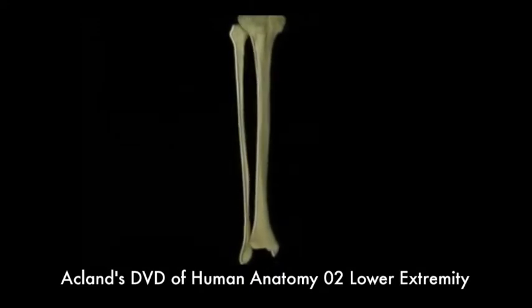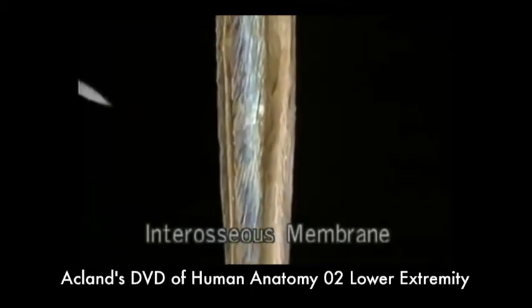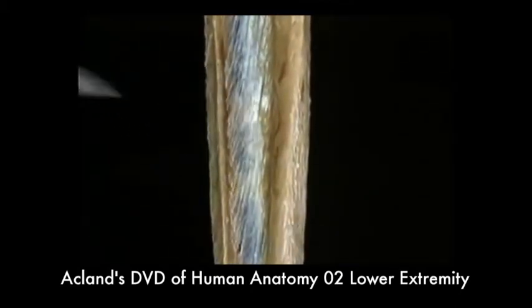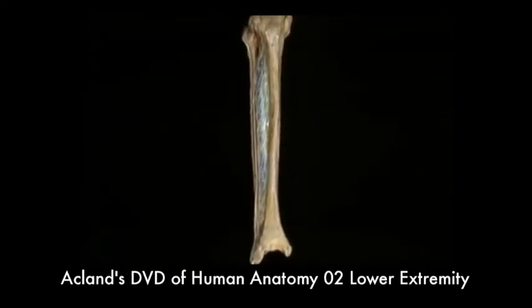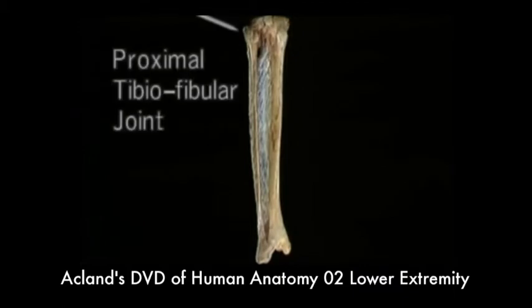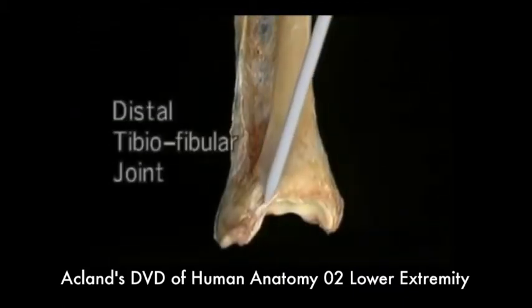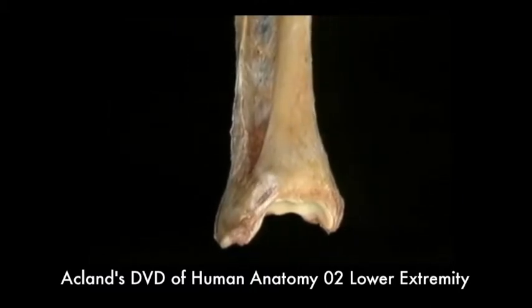The tibia and fibula are held together throughout their length by the strong interosseous membrane. Above and below, they're attached at the two tibiofibular joints. The proximal tibiofibular joint is a synovial joint, and the distal one is a fibrous joint. There's very little movement at either of these joints.